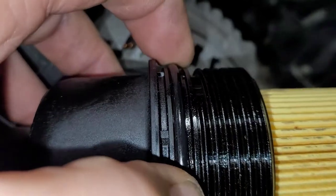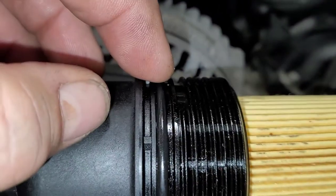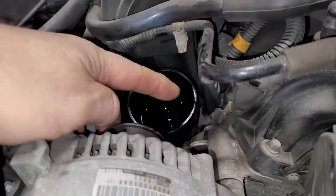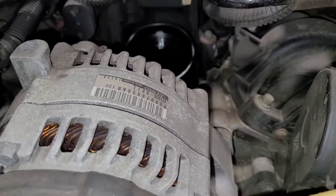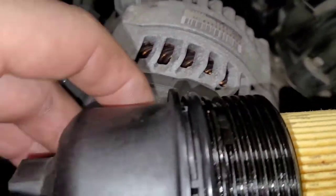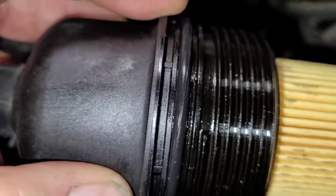This seal is what creates the seal — not when this thing bottoms out, but when it passes the edge here. When it passes that edge, that's when the seal starts. So when people tighten these things up and actually bear down on them, all they're doing is distorting the housing. The seal has already been created.